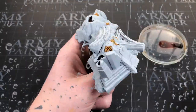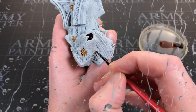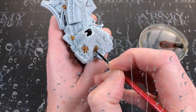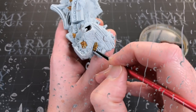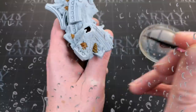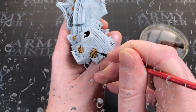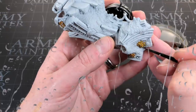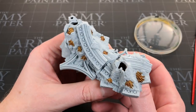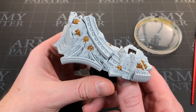Just bit my cheek filming that - freaking hurts, you guys don't know the pain creators go through! Anyway, that's the Sand Golem applied to all these dry tufts. It's looking a bit special at the minute but we will keep building this up and see where we go.